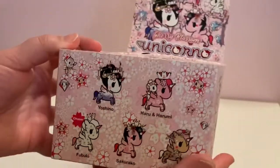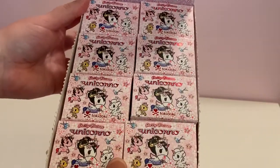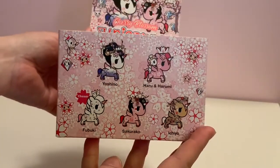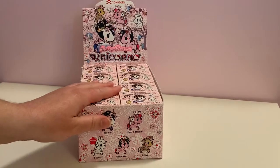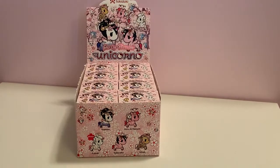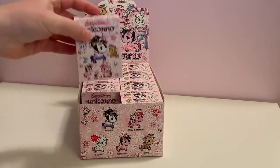Tokidoki is not a toy. Tokidoki is in fact collectible art. And my goodness, it is definitely art and collectible. So today we're going to open up the entire box, at least until we get all five. That is the ultimate goal — to get all five in the series. So if we have to open up every single box, we will. Let's get started with the first one.